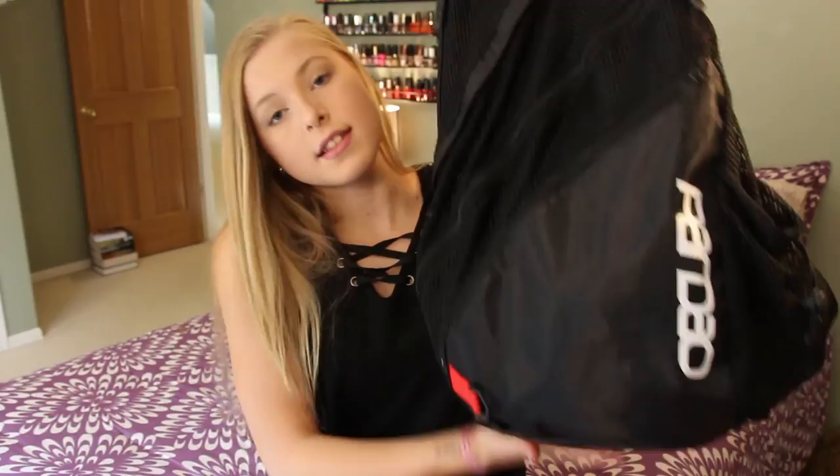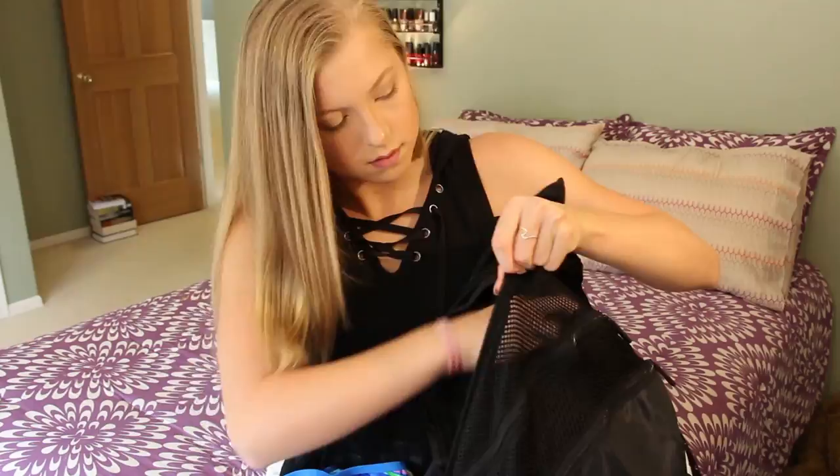So that's all the pockets of this bag. I'm going to pack this up and show you guys what happens when you kind of stuff it full. I got a towel here — stick that in there, put my fins back in here. As you guys can see, when you start to put more stuff in it, it gets a little awkward to zip up.